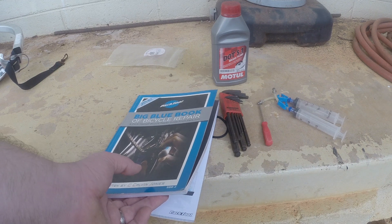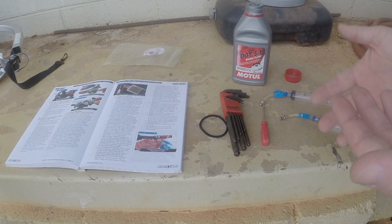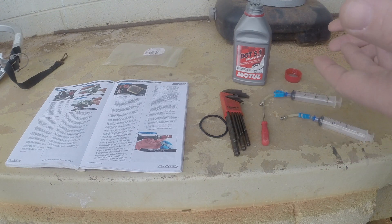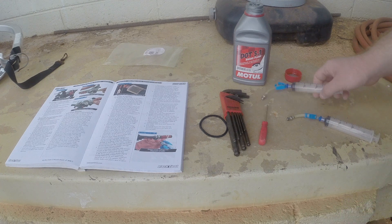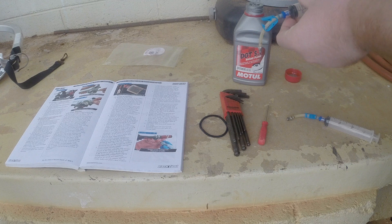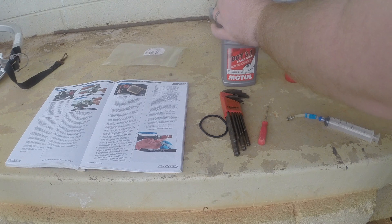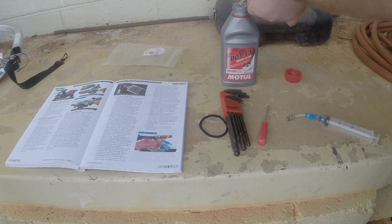I'm going to be referencing the book today to make sure I do all the processes correctly. First things first — if you have sensitive skin I highly recommend wearing gloves, as brake fluid can sometimes affect your skin. Alright, the first thing you're gonna do: get your one syringe, notice you have your clamp on the tubing, make sure that is loosened up and not clamping down on the hose. I'm gonna go ahead and fill this one about halfway full of fluid, then clamp it down.